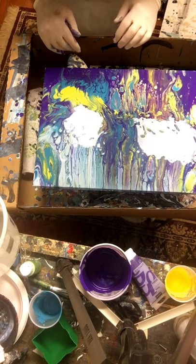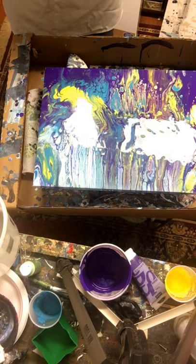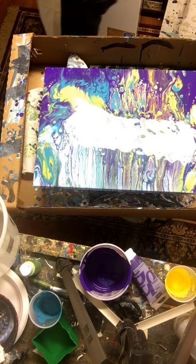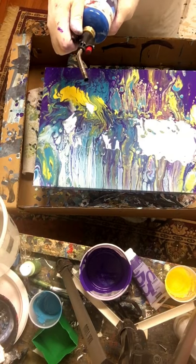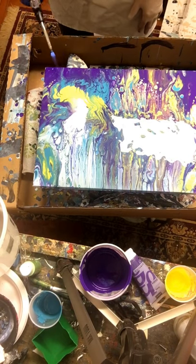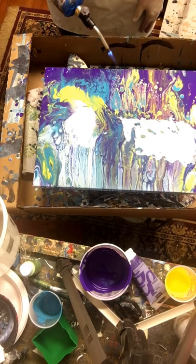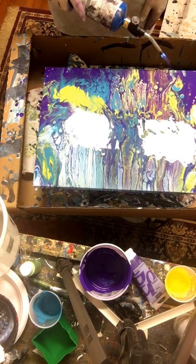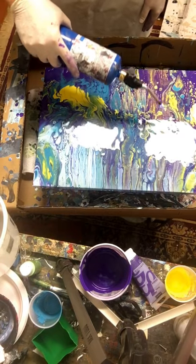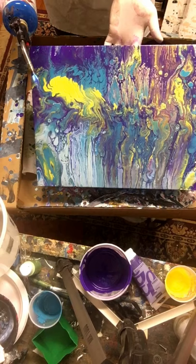Beautiful — it's looking really, really good. I'm tempted to just leave it alone, but leaving stuff alone is not my strong suit. I'm going to find my torch and use the bigger one to see if I can get some more cells coming up. I'm hitting some of this — that purple's pulling away, leaving some nice cells. Look at that yellow and blue coming through the purple up there. It's gotten a little muddy in here, but not bad. Some beautiful stuff happening in this area too.